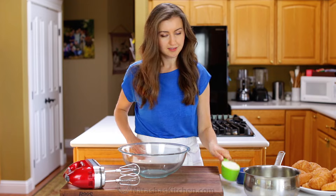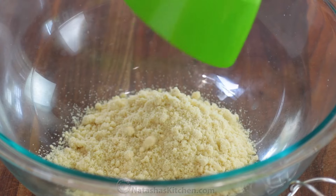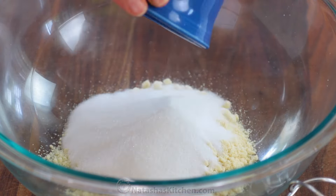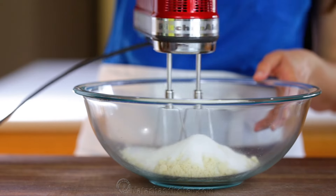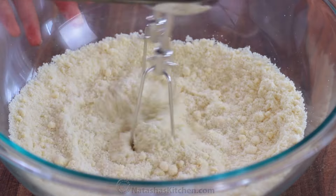Now on to the almond cream filling. In a large bowl, combine 1 cup of almond meal, ½ a cup of sugar, and a generous pinch of salt. Mix that together just until combined.